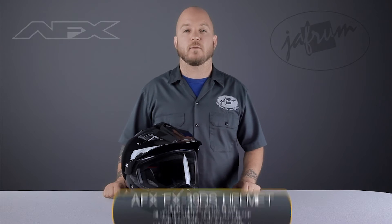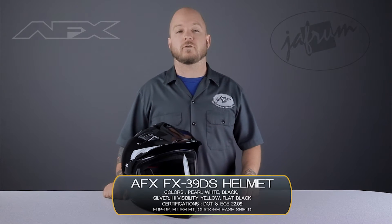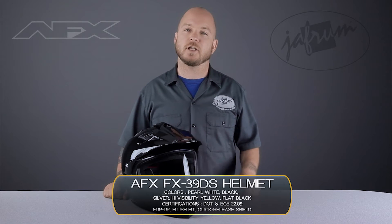Hey everybody, I'm Louie from Jaffram, home of the motorcycle gear experts. Today we're taking a closer look at the AFX FX39DS motorcycle helmet, available at Jaffram.com.